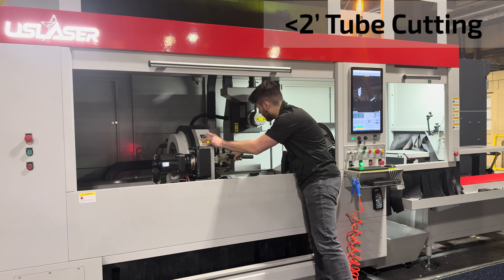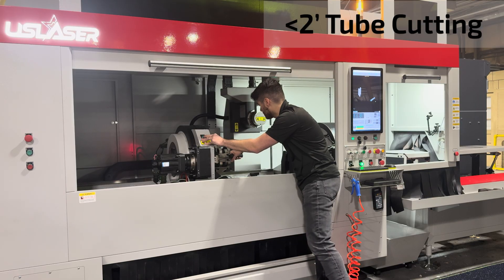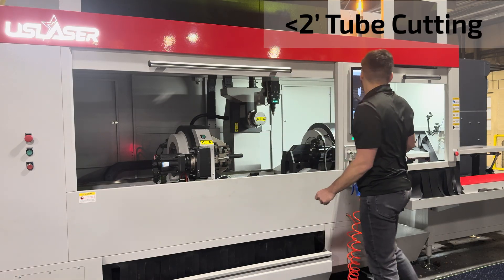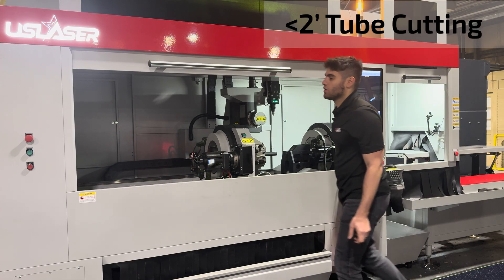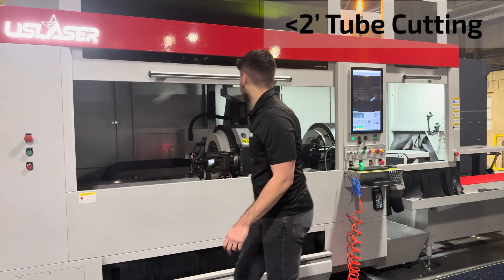This is what we call single chuck mode. You just put this right here, make sure that it's tight, and then you go here and close up the machine.